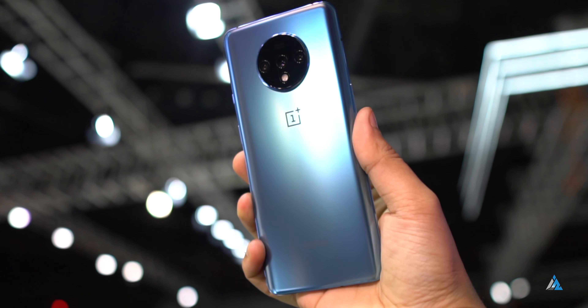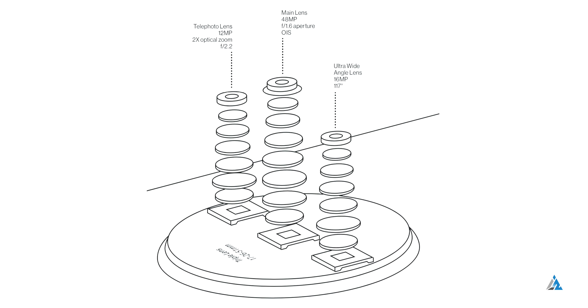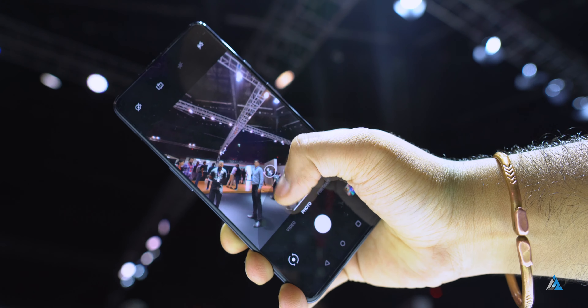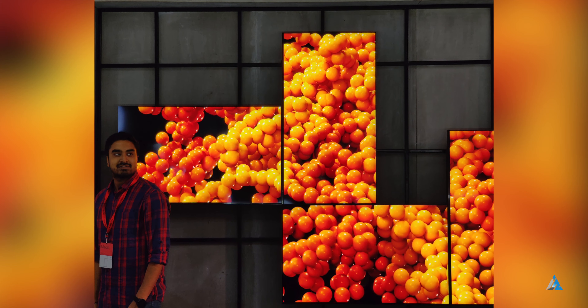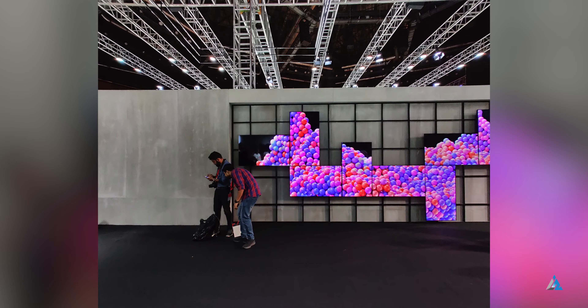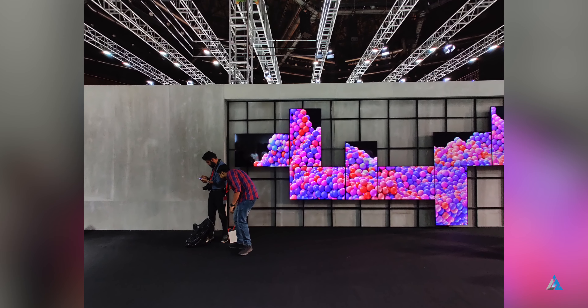At the back, you get a 48MP F1.6 primary camera sensor with 0.8 micrometer pixel size. There's also a 12-megapixel telephoto sensor and a 16-megapixel ultrawide F2.2 sensor. I found that the image quality was satisfactory right now, but the telephoto sensor had some weird yellow tones.